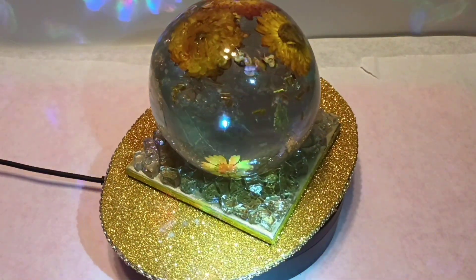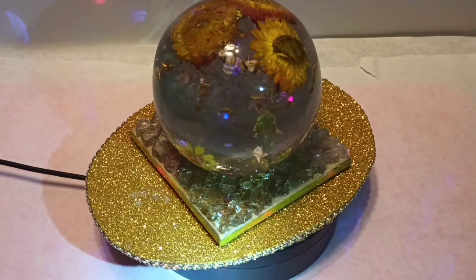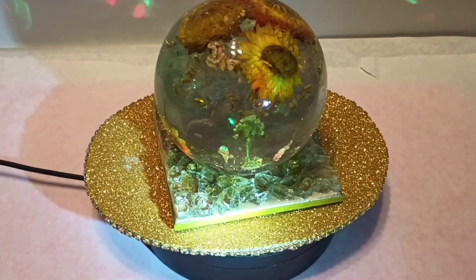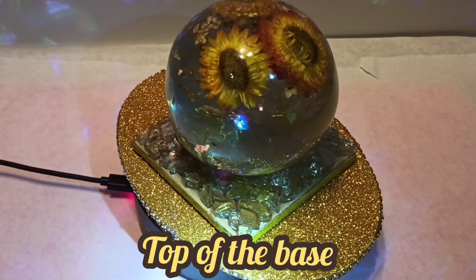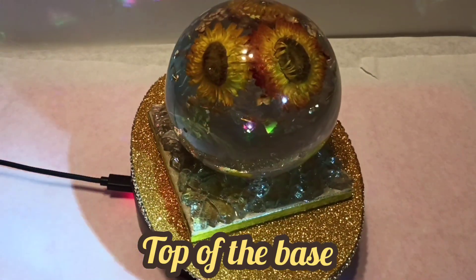I just let it cure, and then I coated the top of them with resin. I ended up painting around the rim yellow and painted the top gold, just to set it off a little bit.